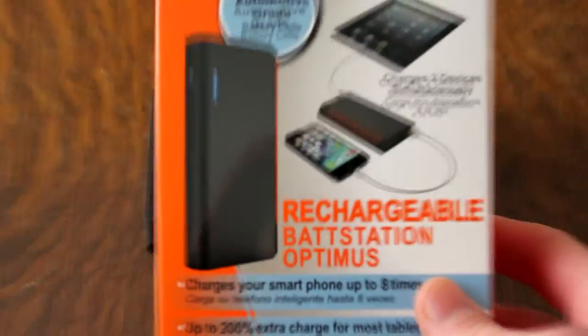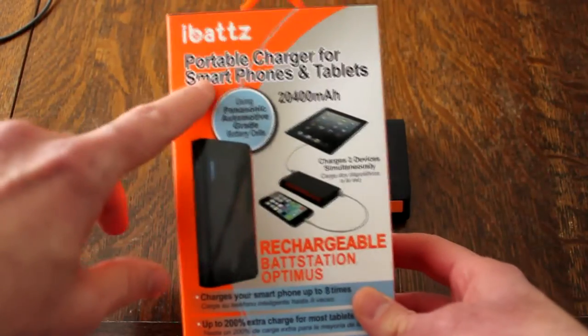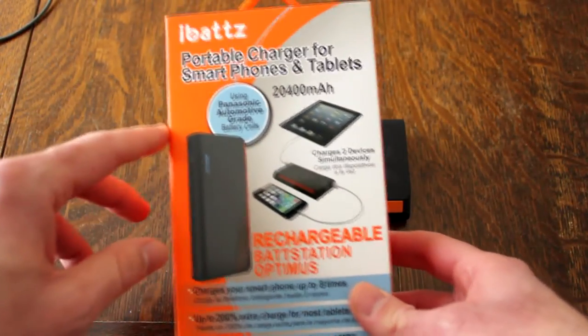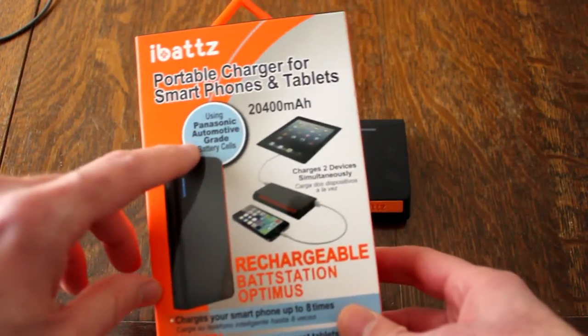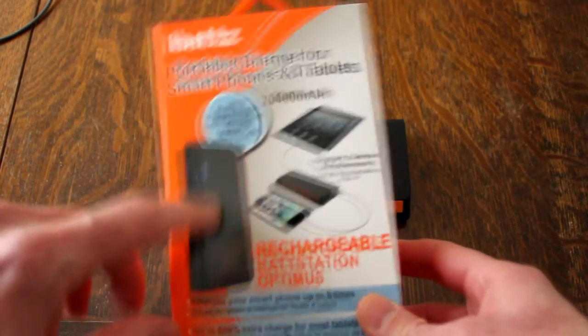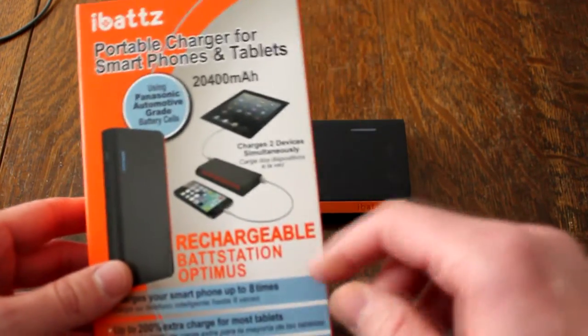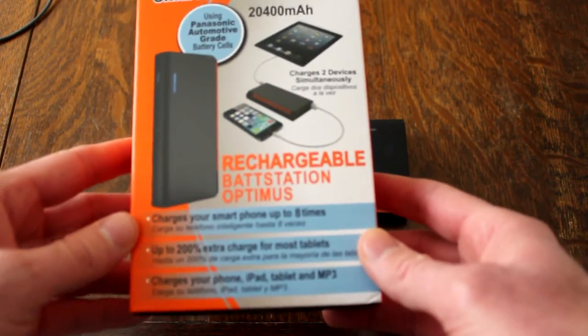Here is the box it comes in. Pull out a little bit, and there it is — iBats portable charger for smartphones and tablets. According to the box, it uses Panasonic automotive grade battery cells in there. It shows it can charge multiple devices, it's rechargeable, and charges a smartphone eight times.